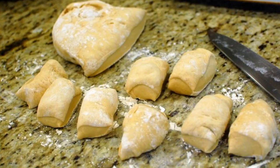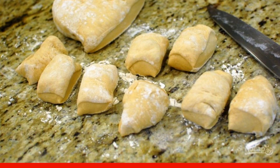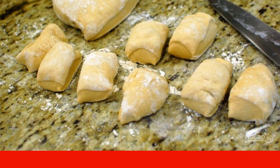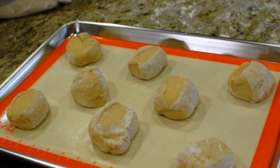Step 2. As soon as the dough is ready, put it on a flat, floured surface and cut it in half. Then cut each half into 8 more parts. In total you will get 16 parts.